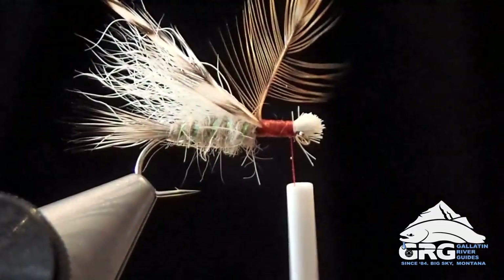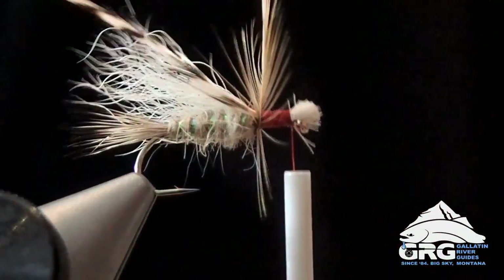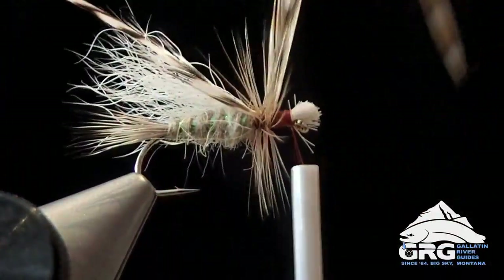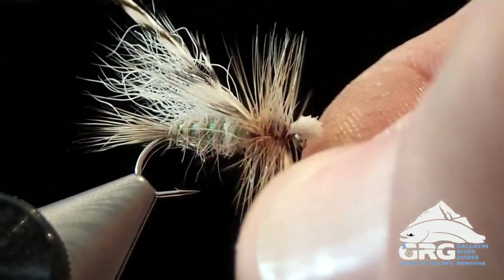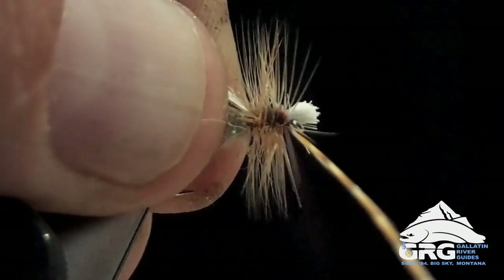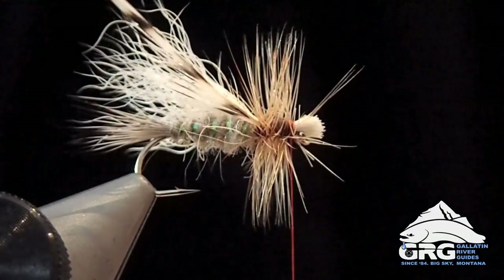Now I'm going to tie in one feather at a time. I'm going to grab the barred ginger first. See how those first wraps stand straight up and down — very clean looking. Then we'll just move forward three, four, five, six wraps. I like a nice full hackle for this pattern; it really helps it to float well, which is one of the bigger challenges for this fly. And then I'm going to get in close and snip that off. I'll have some fibers that need cleaning up later as well.